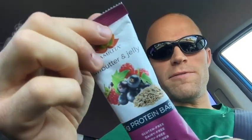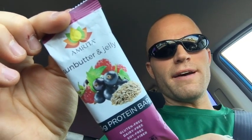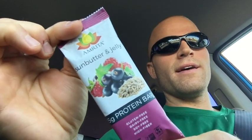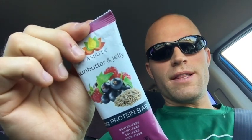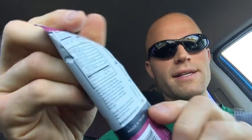This one from Amrita Health Foods is one I've never tried before. I have tried the Amrita brand, and I have to say, it was a very interesting experience. Before I get into that, I want to just quickly look through the ingredients and the label on the back side here.